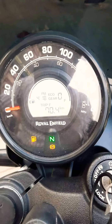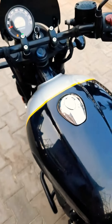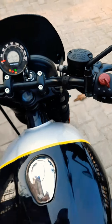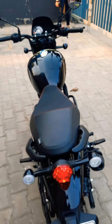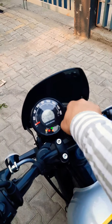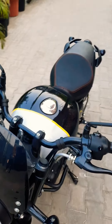You can get driving modes, time, speed, and mileage information on the instrument cluster. Royal Enfield claims a mileage of 35 to 40 km/l normally. On the highway, if you drive at 40, it may give you around 40 to 45 km/l. I know this from personal experience with Royal Enfield.